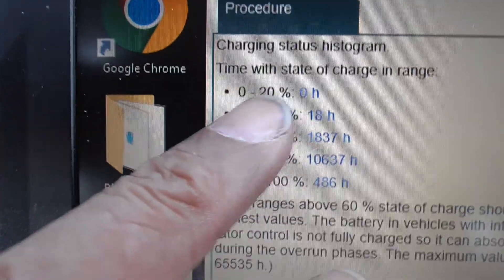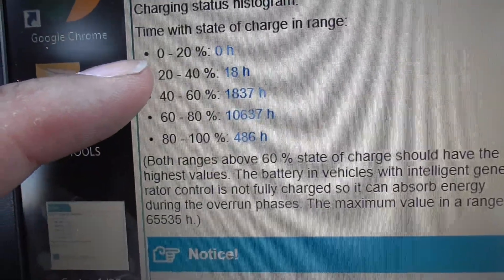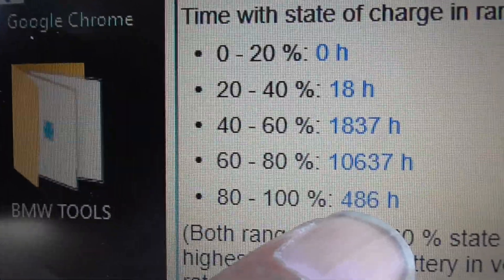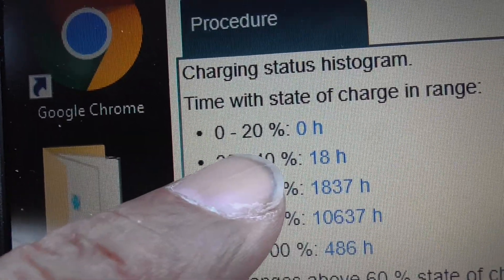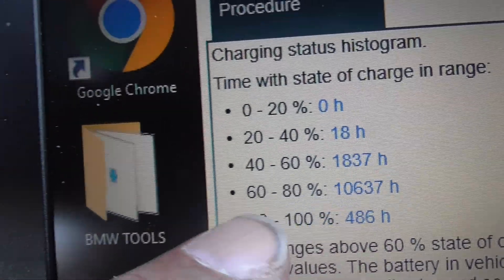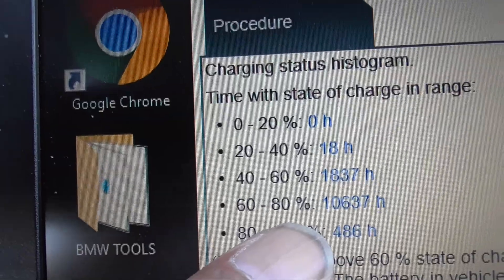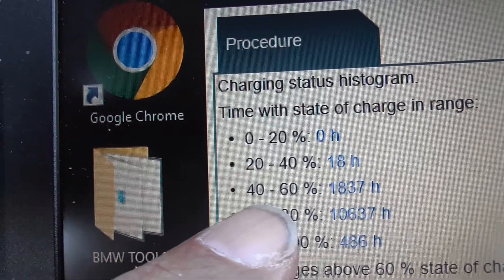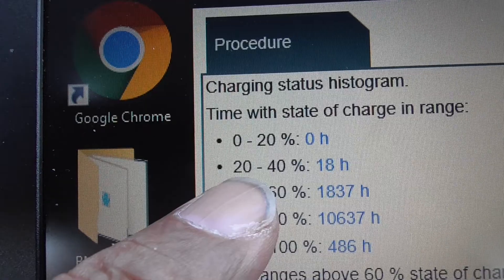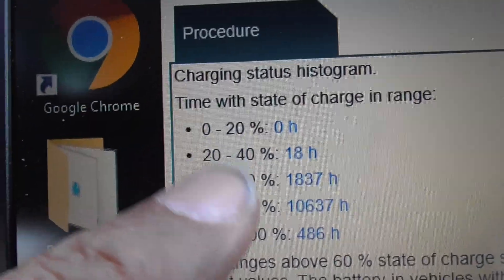This is the state of charge histogram. The brackets are 0–20%, 20–40%, 40–60%, 60–80%, and 80–100% — higher is better. The majority of the charge time — 1,637 hours — has been in the 60–80% range, which means the battery is good. If the majority of time was in the lower brackets, I'd be investigating charging issues, and if it was in the lowest bracket I'd be looking at replacing the battery. This is why checking monthly is valuable.